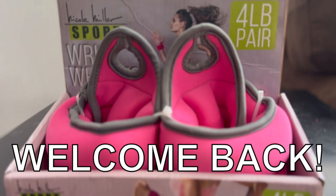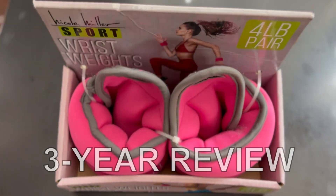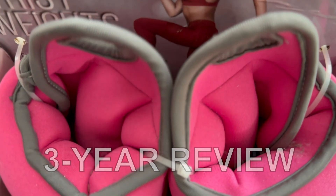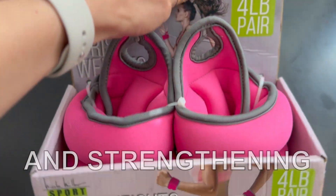Welcome back to another review. These are my Nicole Miller wrist weights. I've used them for over three years, almost every single day. I use them to add resistance during aerobic workouts. They're great for toning and building lean muscles.